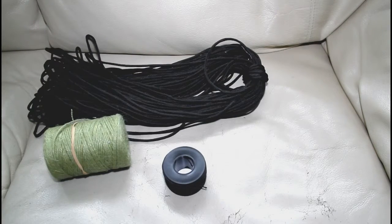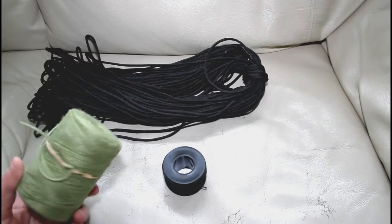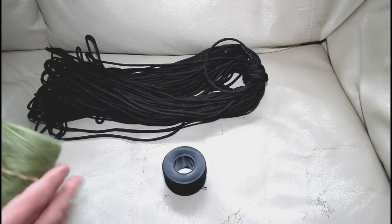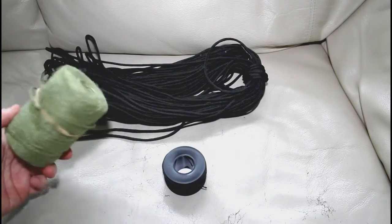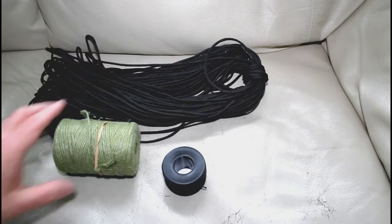We just end up using the stuff and then complaining because it costs us like £10 for 100 foot. Whereas something like this was about two quid. It's cheap and nasty stuff, but I actually can't break it easily by hand — it's plenty strong enough to tie your shelter together.